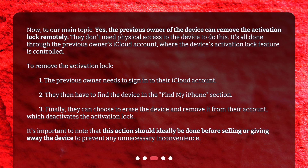To remove the activation lock: the previous owner needs to sign in to their iCloud account, then find the device in the Find My iPhone section, and finally choose to erase the device and remove it from their account, which deactivates the activation lock. It's important to note that this action should ideally be done before selling or giving away the device to prevent any unnecessary inconvenience.